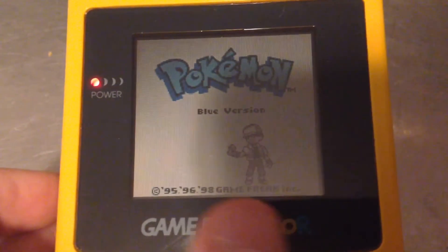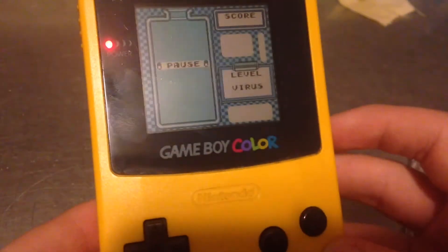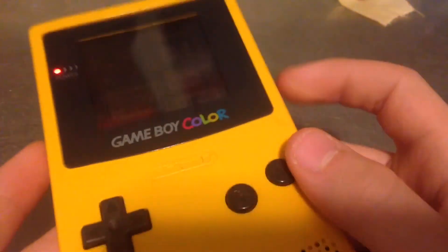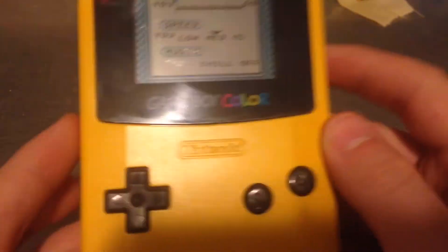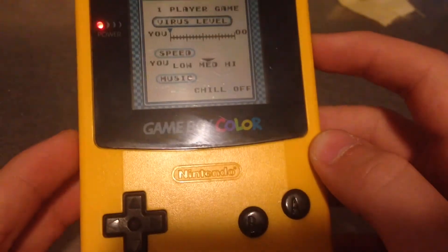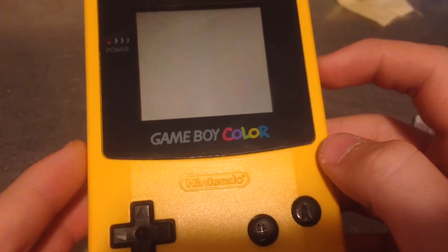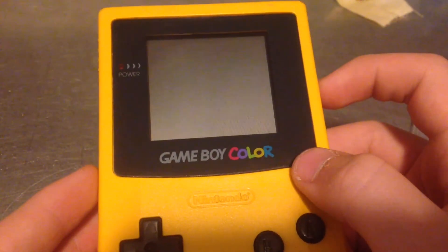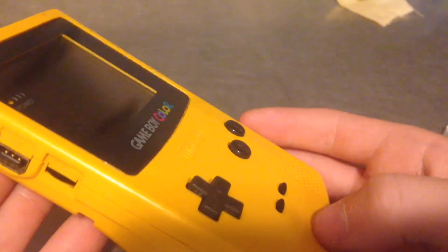As you can see in here, this Game Boy Color is now working perfectly. That's my Game Boy Color repair — everything works now. I do wish it got a little louder, but it works. Thank you guys for watching. Comment, like, and subscribe. Please comment to tell me how I did, how I can make other videos not as bad, and how I can improve my videos.